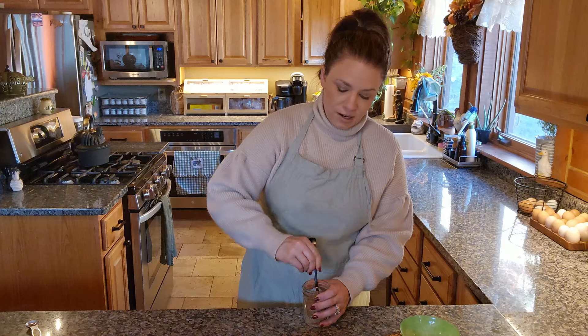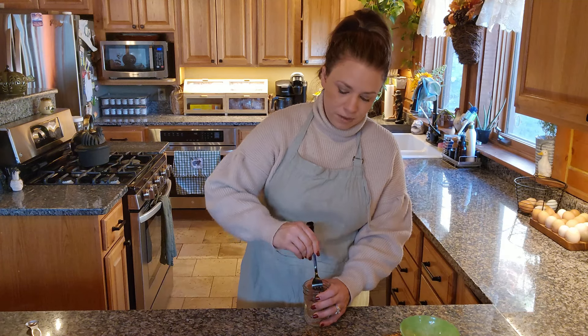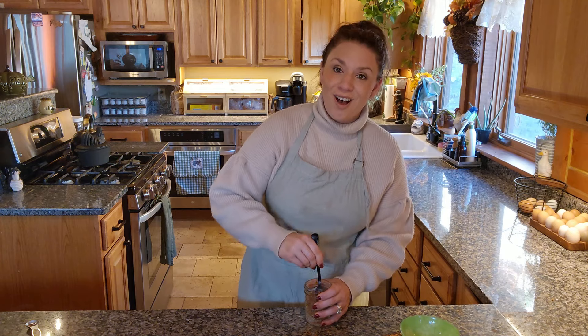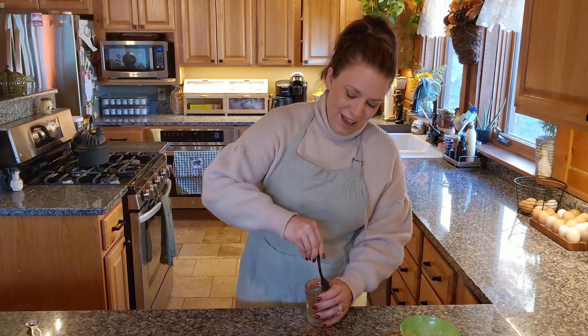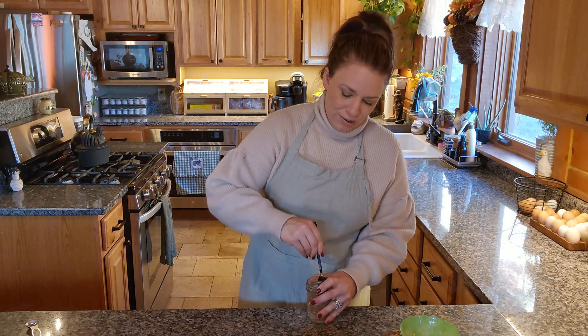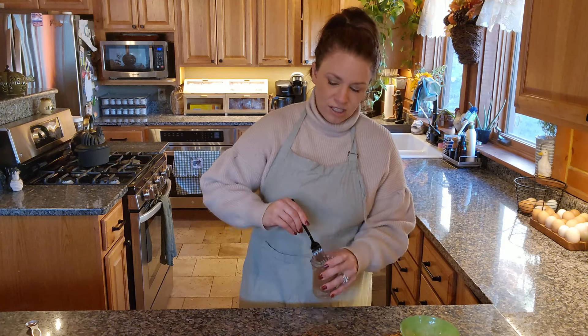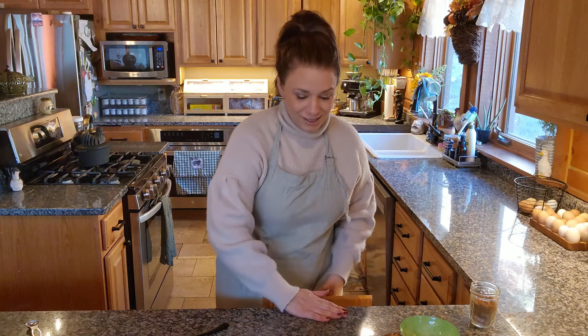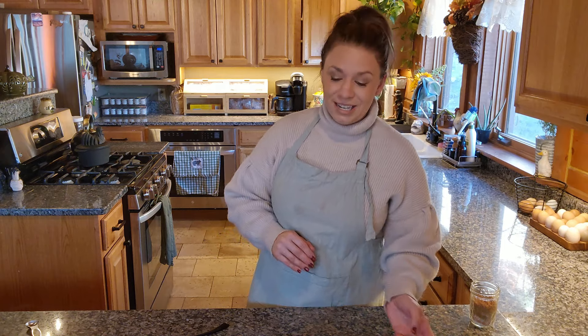I'm going to throw this on the spare ribs this evening. My stuff doesn't usually marinate as long as it probably should, but it just smells so good. All these different smells in the kitchen have been making me really hungry — I actually missed lunch today because I was so busy.